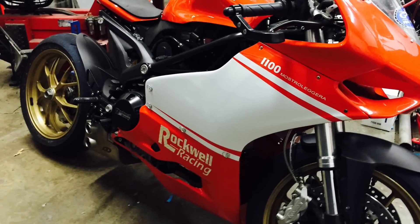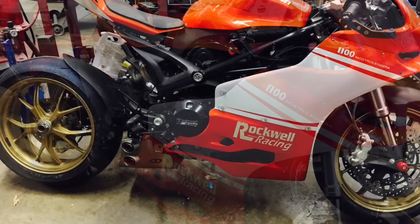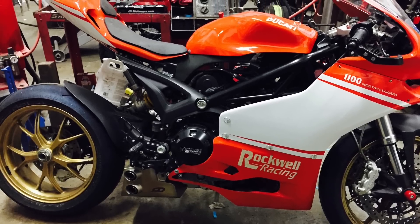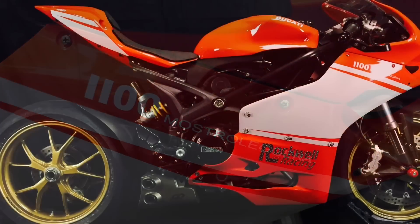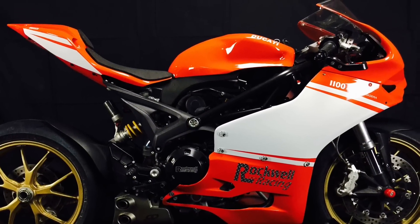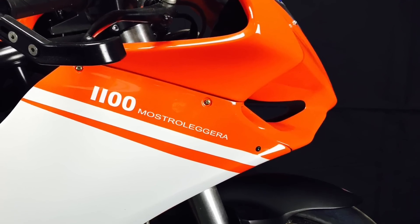I had an opportunity to check this one-off custom Ducati Monster 1100, which is based on the air-cooled Monster of a few years ago. The thing that makes this bike really special is the fact that it's extremely lightweight — it weighs less than 400 pounds, something like 385 pounds. I'm not sure if that's wet or not, but it's pretty darn close. The build is just incredible, and I just thought I would share it with you guys.